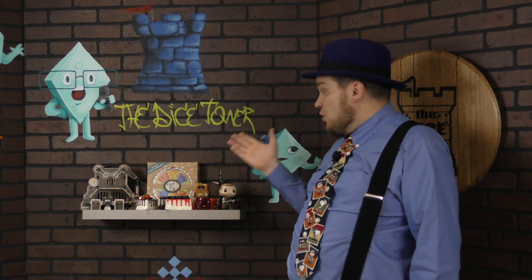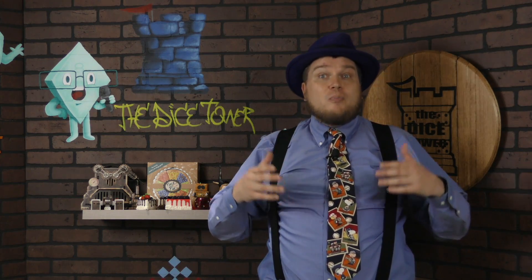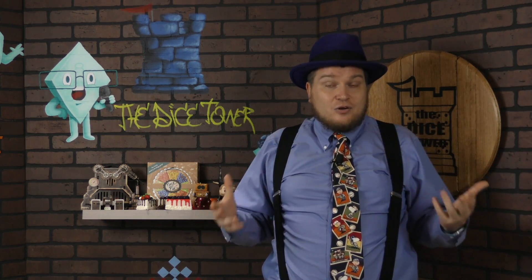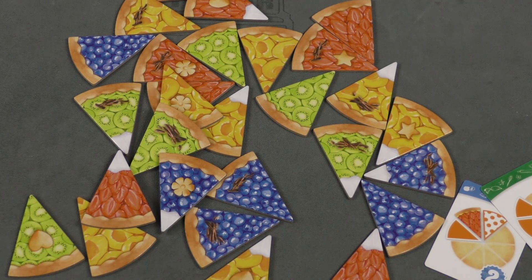It looks fantastic on the table, and people are going to have fun playing this one — grabbing the slices of pie, building them, it's fulfilling. It works well with a lot of different age ranges, and parents will enjoy playing it with their kids too. Even just a bunch of adults together — it's a nice little casual filler-style game. Anyhow, that's Piece of Pie. Dice Tower of Judgment approved!